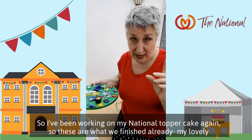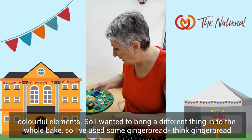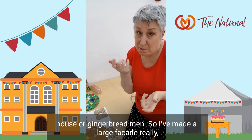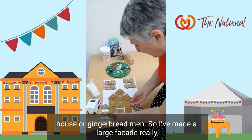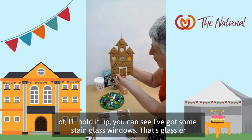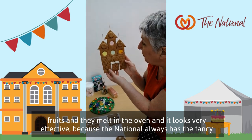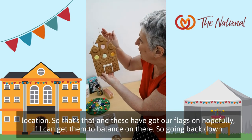I've been working on my national topper cake again. These are what we've finished already — my lovely colourful elements. I wanted to bring a different sort of thing into the whole bake, so I've used some gingerbread — think gingerbread house or gingerbread men. I've made a large facade, and I've got some stained glass windows. That's glacier fruits — they melt in the oven and look very effective. It's like the national always has a fancy sort of location. These are going to have flags on the flagpoles, hopefully.